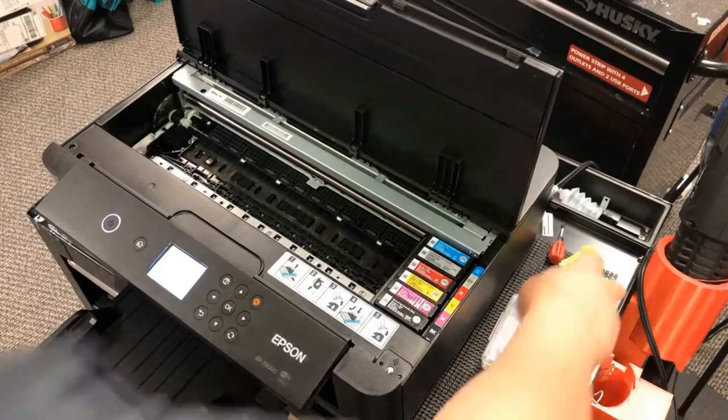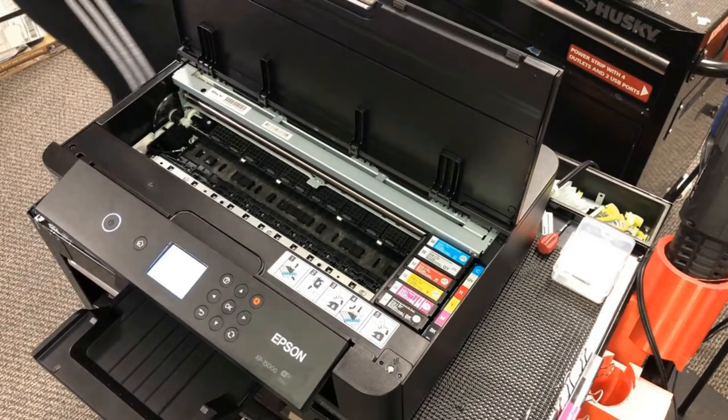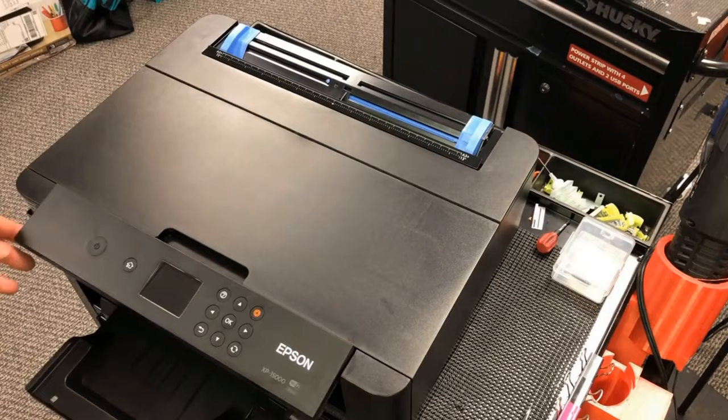Hey guys, it's Kevin. I got lots of emails from you asking me to put everything together and show you how to convert the XP15000 from a regular printer. Your first step should be to convert this printer into chipless.